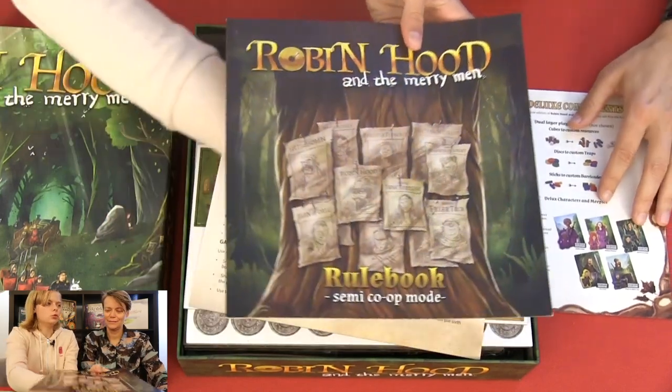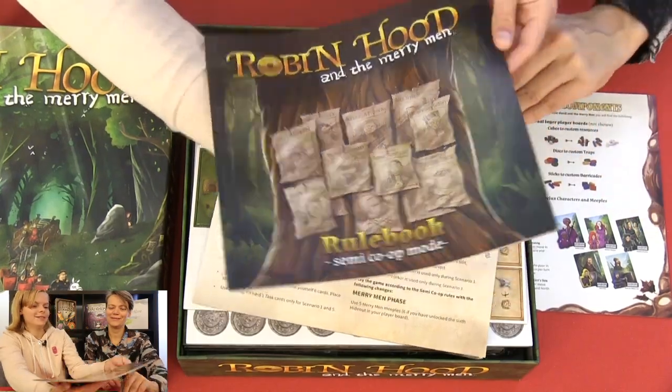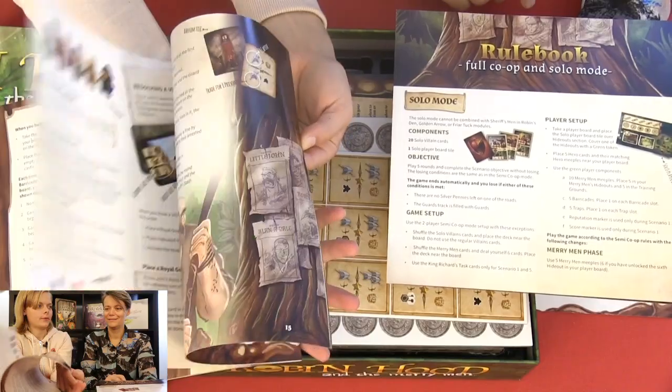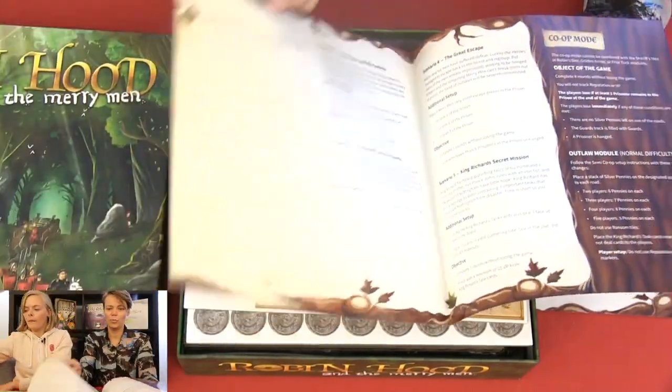And this is the rulebook — semi-cooperative rulebook. It looks colorful, nice pictures. And we have one for solo play as well.